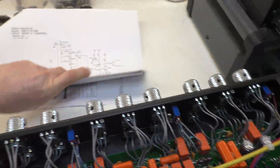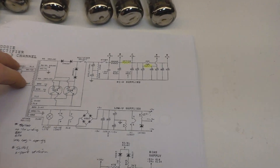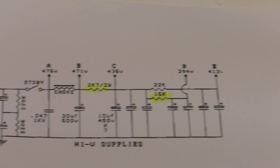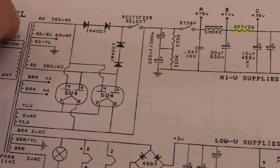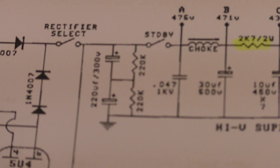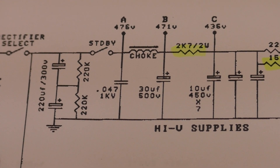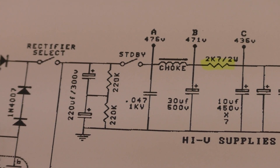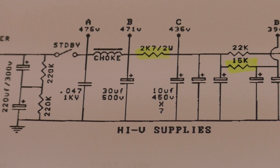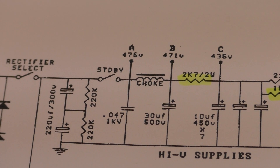Looking at the schematic — the start of the power supply — there is the 2 watt resistor that was blown out. You've got the standby coming in here, that's the rectifiers. There are actually three rectifiers on this model. That's the two reservoir caps in series before the standby, and then it comes through with a small suppression cap there — probably an attempt to stop popping from the switch — then you've got the choke, and then it goes to your first filter cap, your B node.